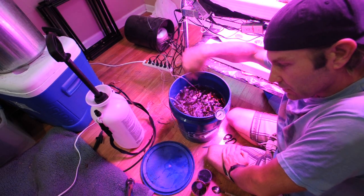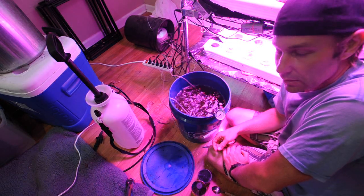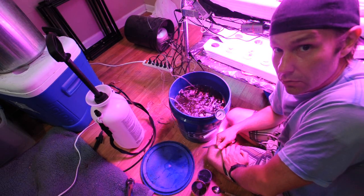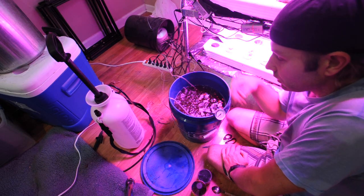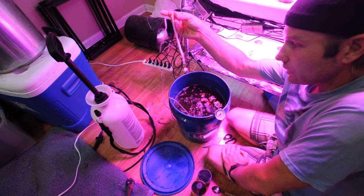It creates this vortex and keeps the microbes in the water moving in a vortex pattern, which he says is the natural way water wants to move. That makes total sense, but there's no reason we can't do the same thing right here with some air — all they need is oxygen.